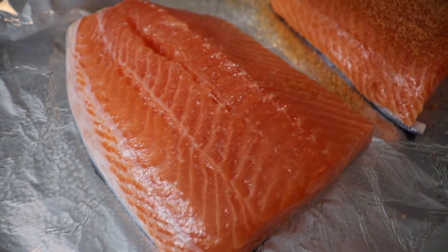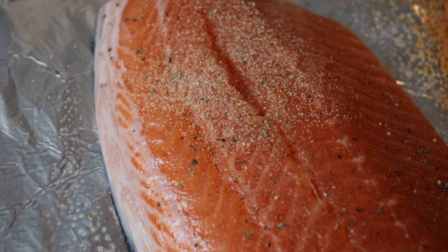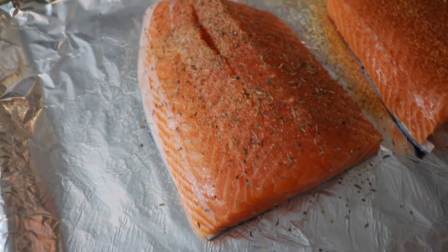And then for my second salmon fillet, I seasoned it with some pink Himalayan salt and freshly cracked pepper, along with some garlic powder, dried thyme leaves, and some fresh lemon zest.